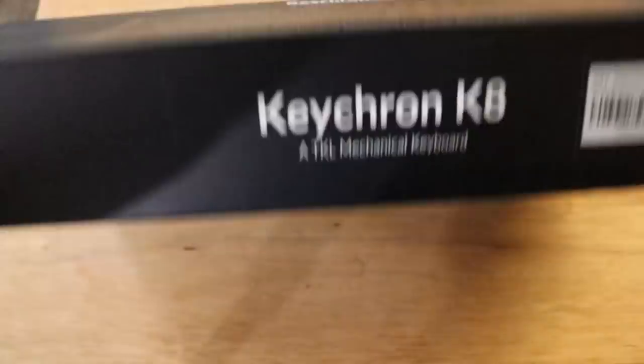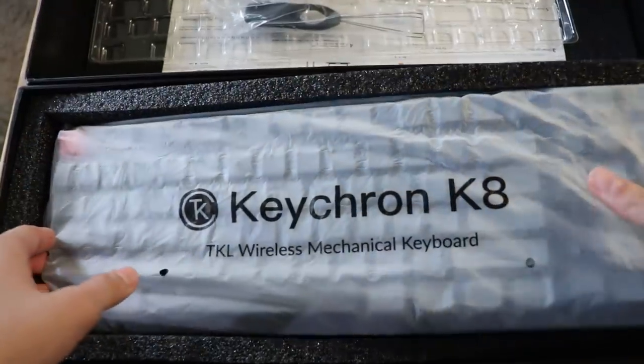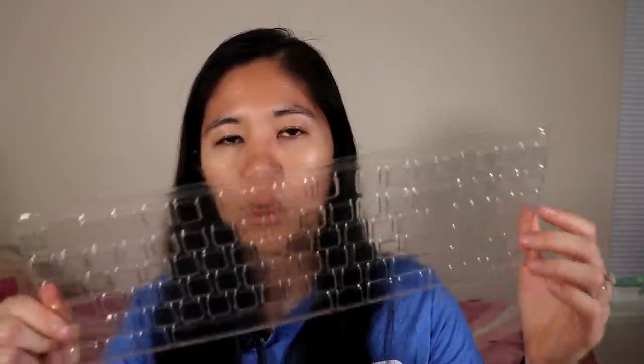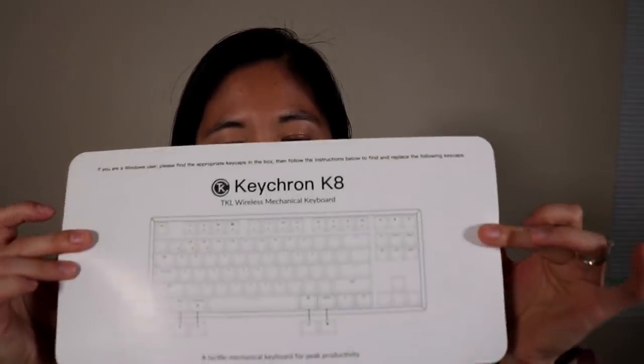It opens up like the K6 where there's a top and a bottom. You get some foam which is really convenient if you want to include foam into your case later on. You get your keyboard in the usual wrap that says Keychron K8. You get a dedicated dust cover — this one is new, Keychron has not made something like this before and it fits perfectly on your K8. We also have the keycap puller of course, and then like all the other ones we have Mac and Windows extra keycaps in case you want to swap between different operating systems.